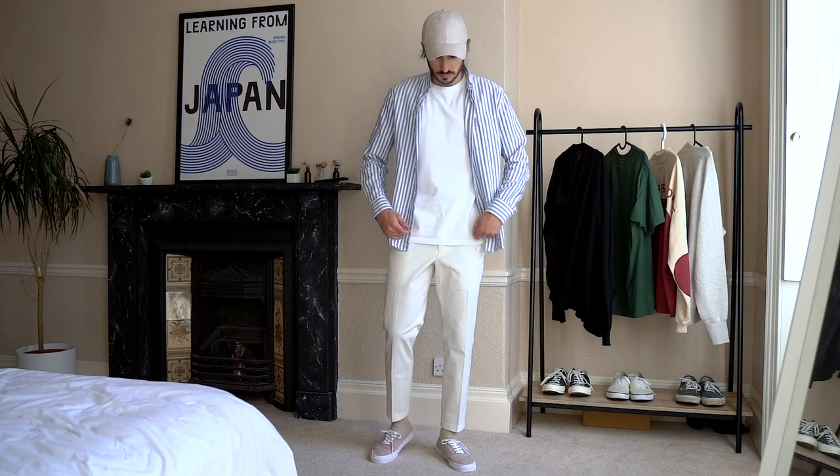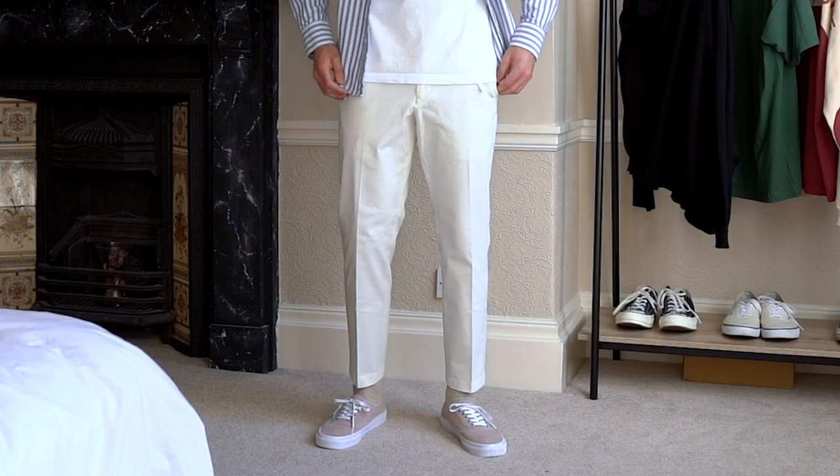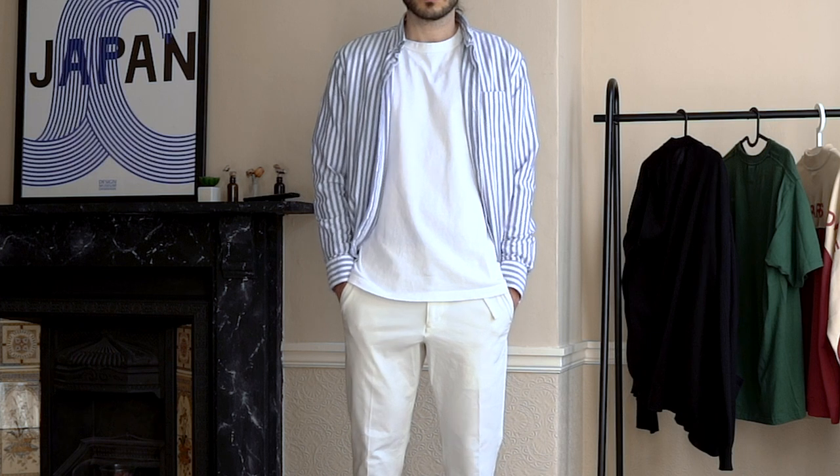On the bottom, I'm pairing the Vans with a pair of the EZY trousers from Uniqlo in white. They're a bit slimmer than my usual taste, but I think it works well with this look. Then on top, I'm wearing a striped Oxford shirt in blue and white from H&M, and a Uniqlo U t-shirt in white. The cap I'm wearing is from Varsity. For the cooler days, throw on a denim jacket — this basic one from ASOS really stands out, as it gives a bit of contrast to the look.